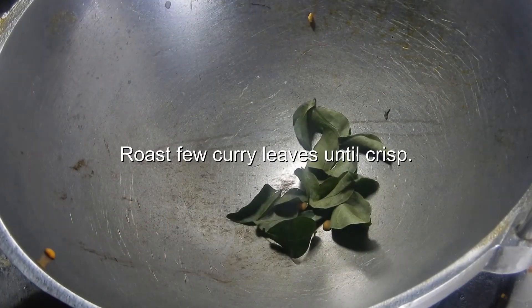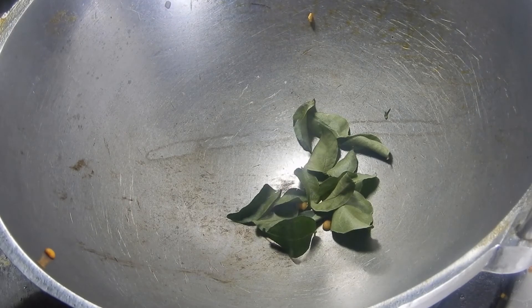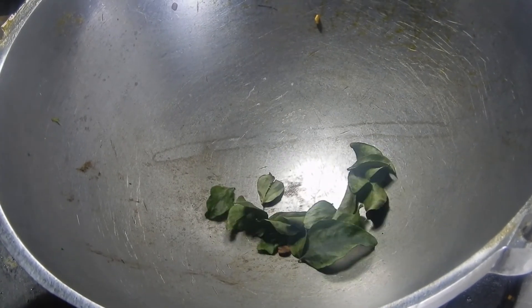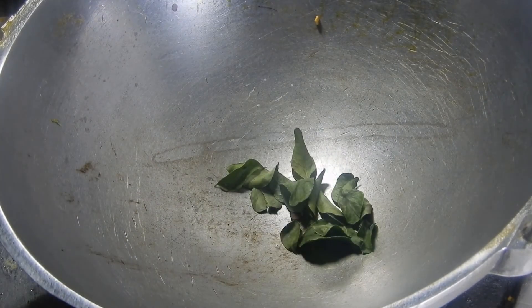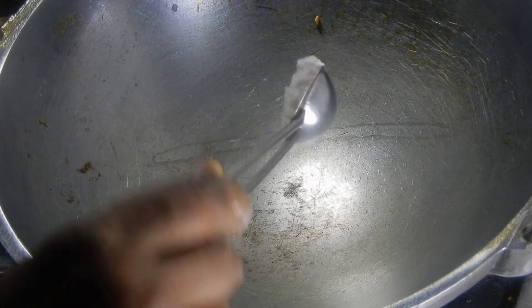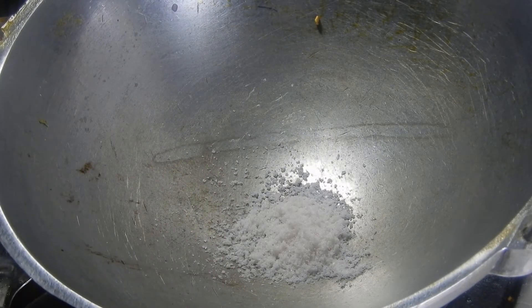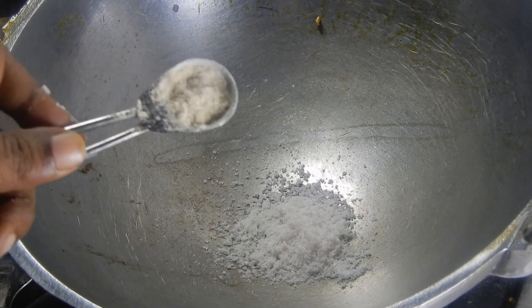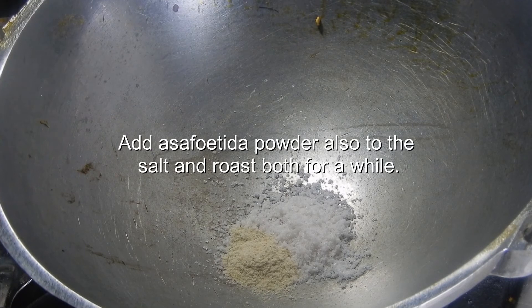Dry roast few curry leaves until they become crisp. Dry roast salt for the moisture content to evaporate. Also add the asafoetida powder along with the salt and roast for a little while.